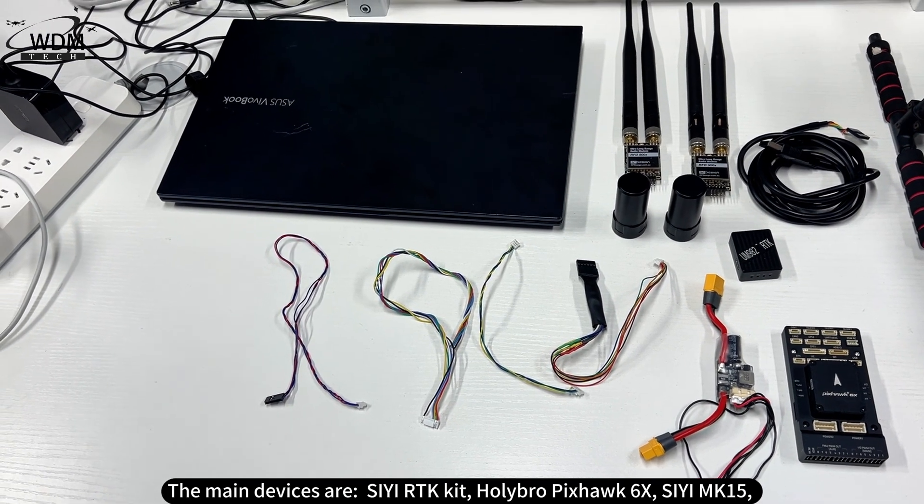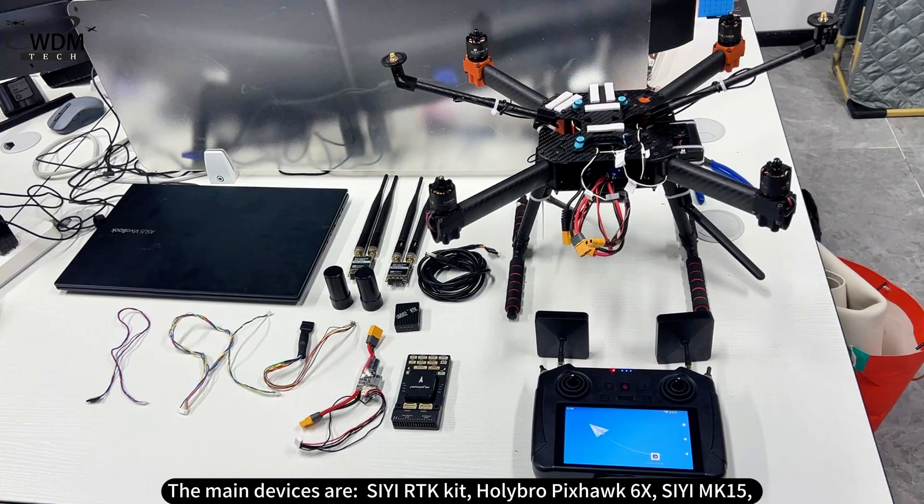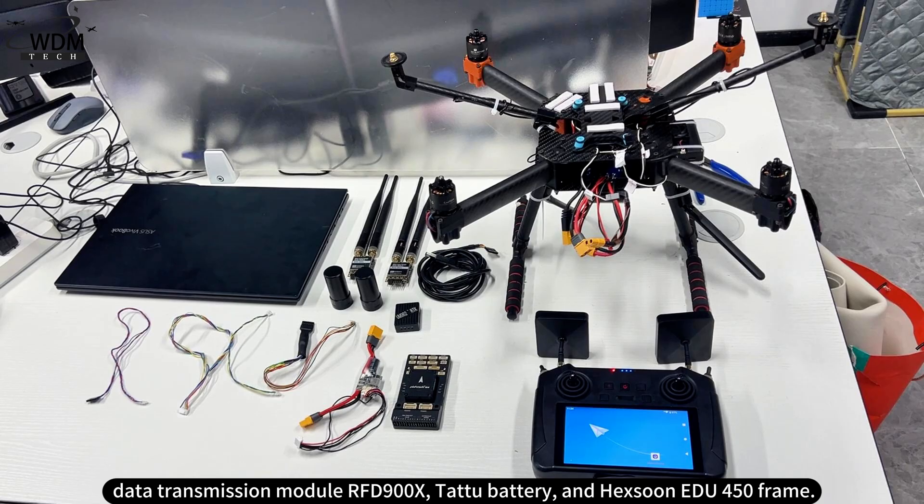The main devices are the CRTK kit, Holybro Pixhawk 6X, CMK15, Data Transmission Module RFD900X, TATA Battery, and the Heksun EDU450 frame.